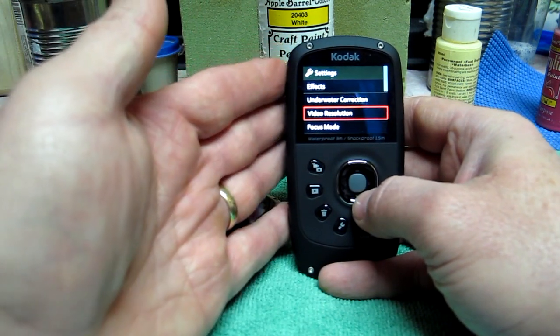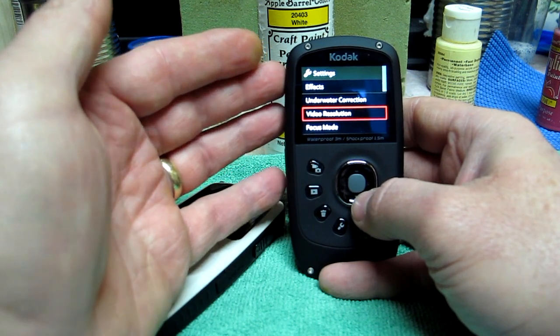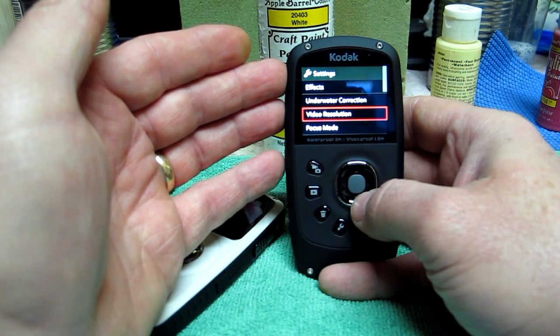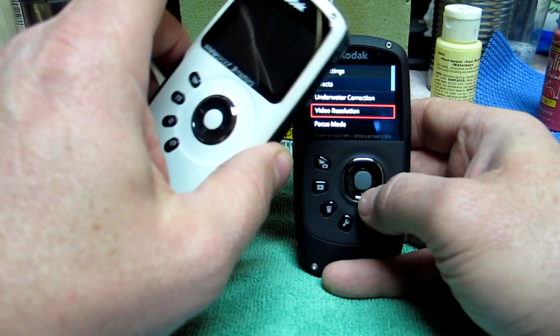I can't hook it up to my HDTV because I don't have the cable. This one uses a micro HDMI cable instead of a mini HDMI like the ZX3 does.